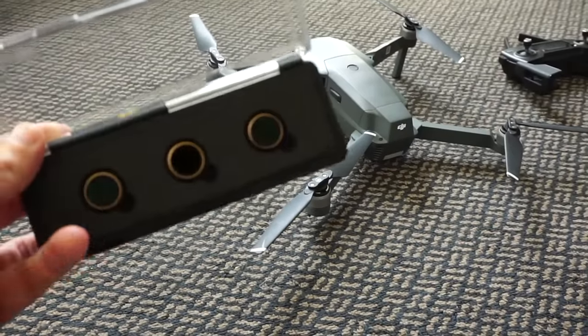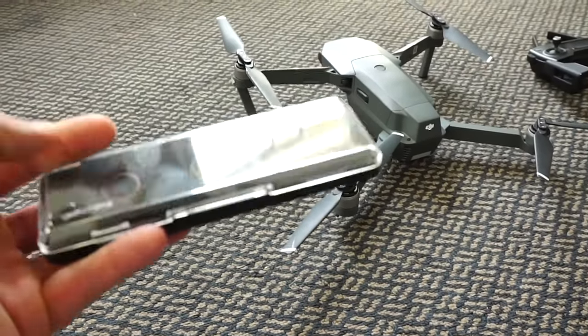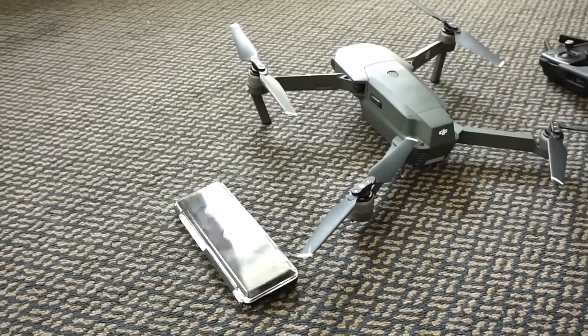Highly recommend getting yourself a couple of Polaroids for the front. I got three from Polaroid Pro and it's absolutely amazing.